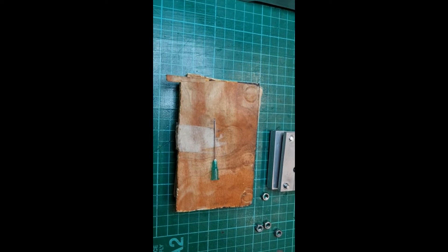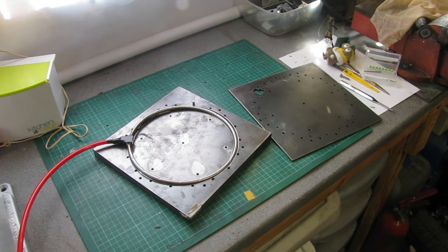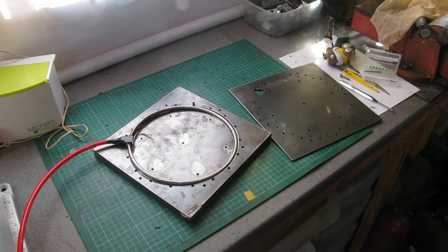Next thing you need to do is make this ring — or fuel manifold, or whatever you want to call it. I basically make these tools up from pieces of laser-cut 4mm mild steel and stack them on top of one another. I force the tube into the slot. There are some bits missing.